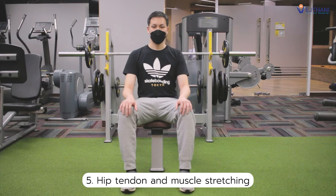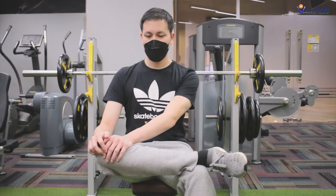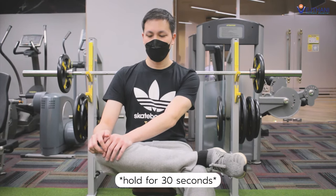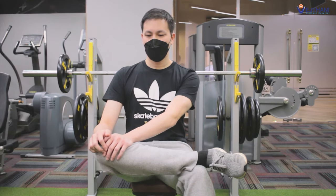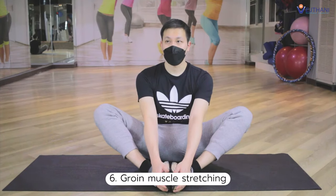Next, hip tendon and muscle stretching. Sit on a chair, place your ankle on the other leg's knee and then push your knee with your hands until you feel a stretch. Hold for 30 seconds. Then gently lean forward until you feel a stretch in your hips and hold for 30 seconds.